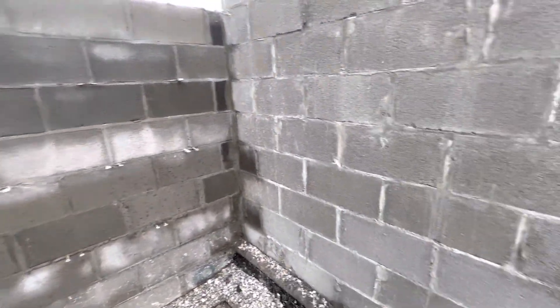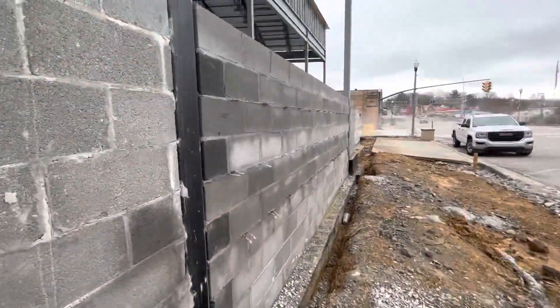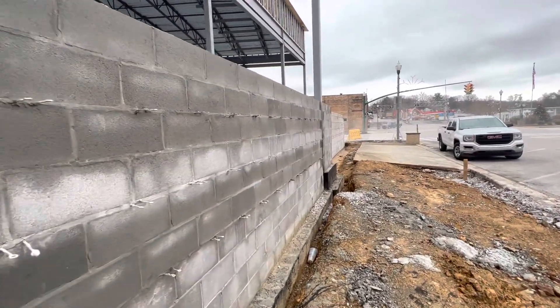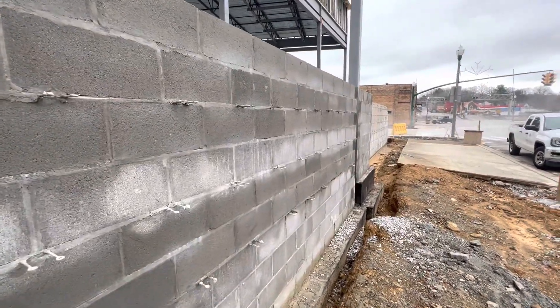Please subscribe and share this video with anyone interested in the construction field to get more out of it. Thank you guys, bye!